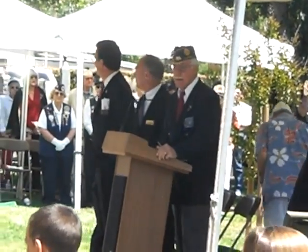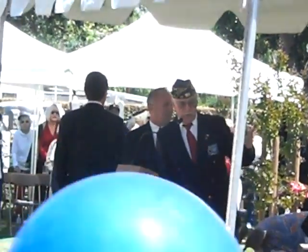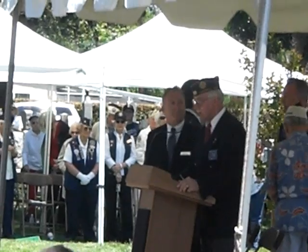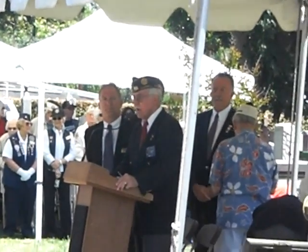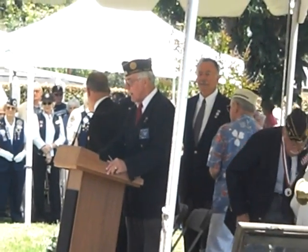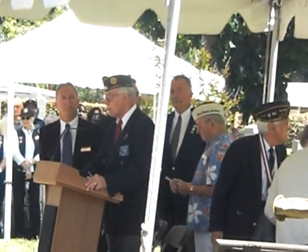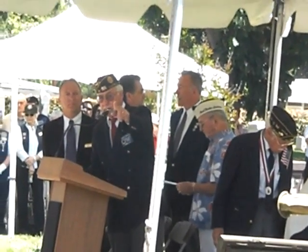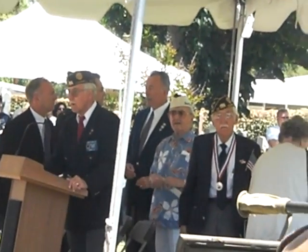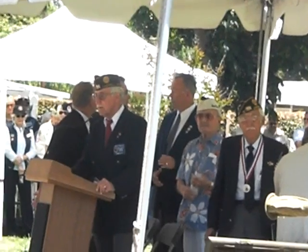While we're waiting for things to settle a little bit, I want to mention that I and George and all three of us are members of the Campbell Veterans Memorial Foundation. This was formed several years ago to build a memorial to veterans in the West Valley. The memorial itself is going to be at the Campbell City Center, and this canopy over here to my left has a model of what the memorial is going to be, integrated into the area just to the east of the city hall.